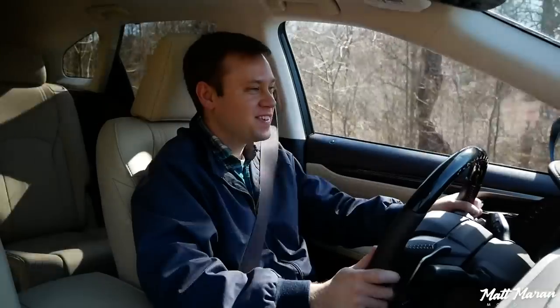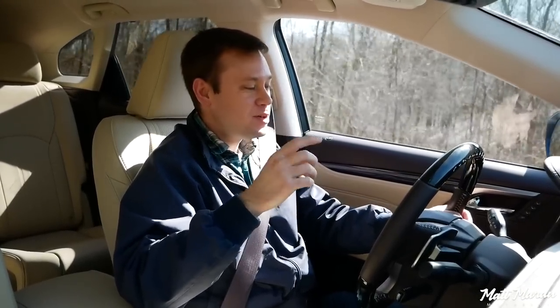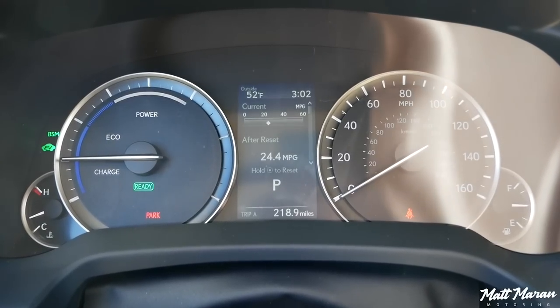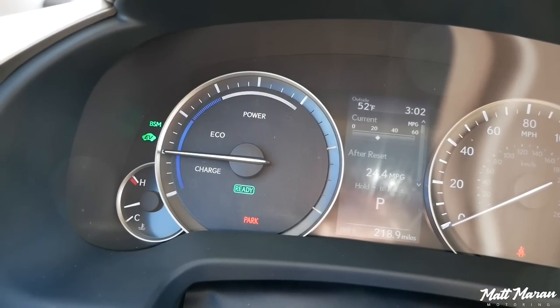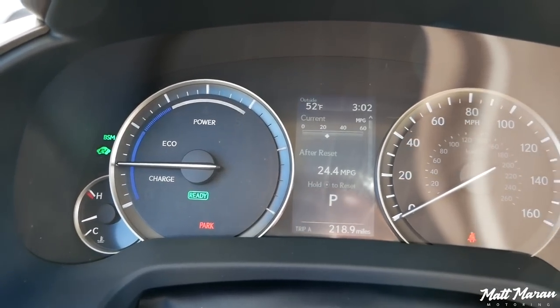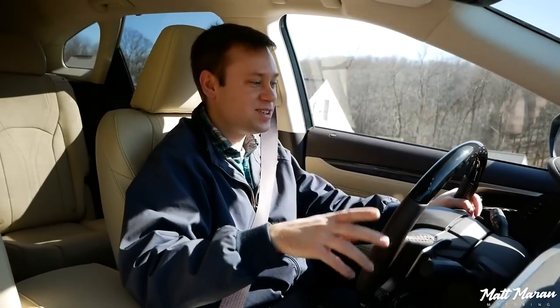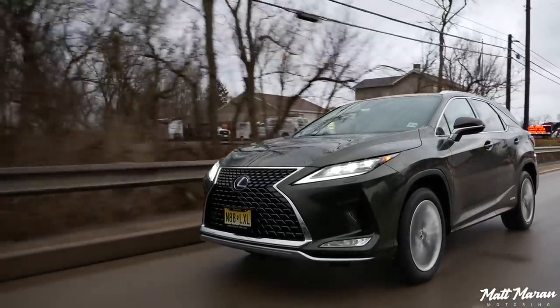The RX 450 is really fun to hypermile, because if you use light enough throttle pressure it will stay in EV mode a fair amount of the time — all the way up to 40 to 45 miles per hour sometimes. Usually it has to use the engine to accelerate, but if you're coasting and gentle with the gas, you can go along on electricity alone for a decent amount of time, especially for lower-speed driving. That's a very cool thing.